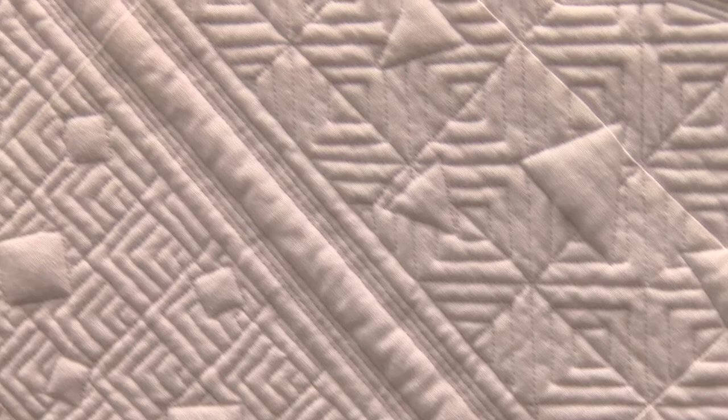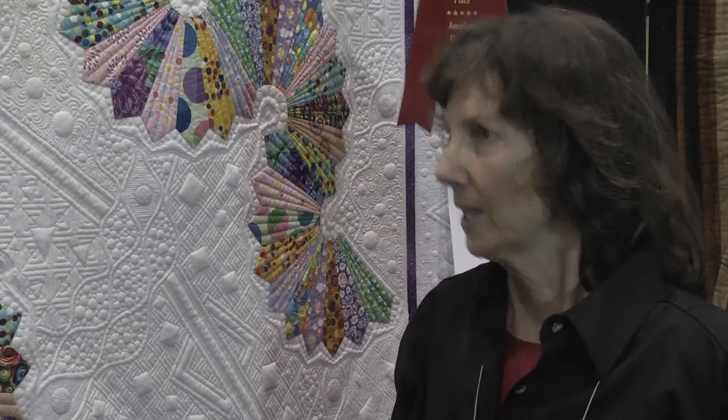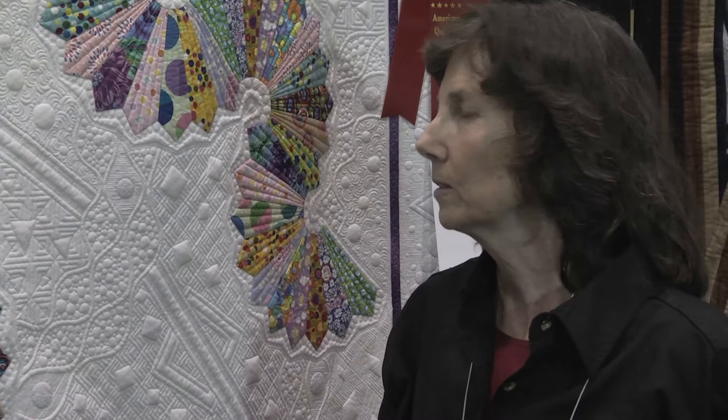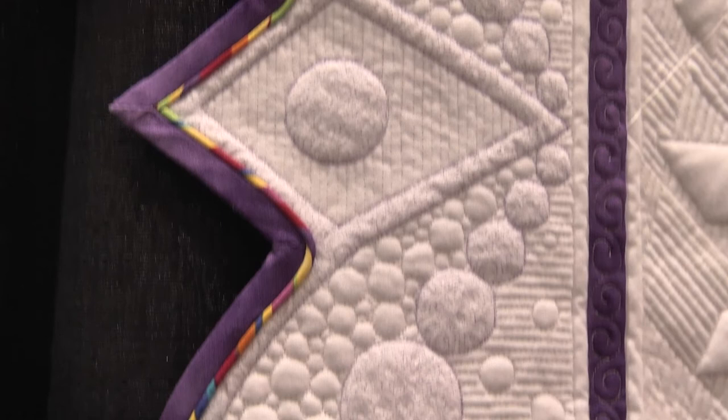Well, you did a really good job. And this is only your 17th quilt on the long arm? Yes. You would never know. Thank you. So what kind of thread? I noticed it was pretty much white, or is it invisible? It's invisible — Invisifil. The wonderful line. So it's a hundred weight thread, all of it. I used the lavender in all of the border and then the white in there.